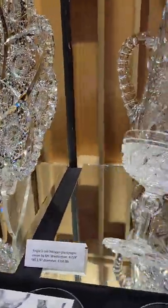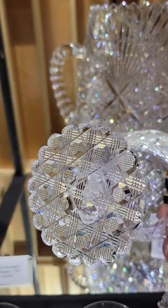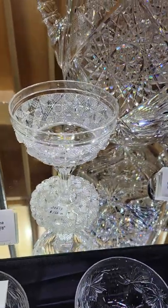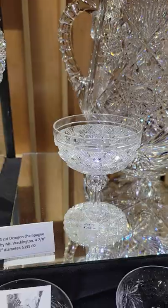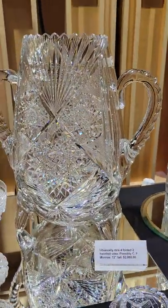Another beautiful stem — this champagne in Three Cut Octagon by Mount Washington. Great pattern, cut scalloped foot, heavy for its size, great blank. It is $155 for the single.